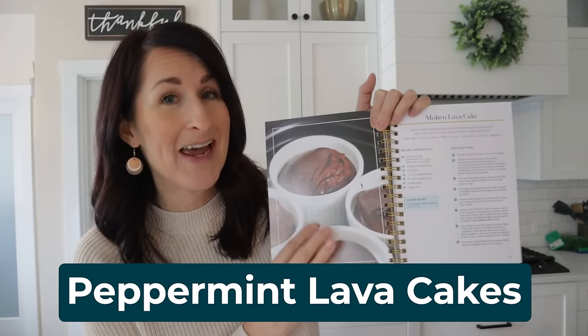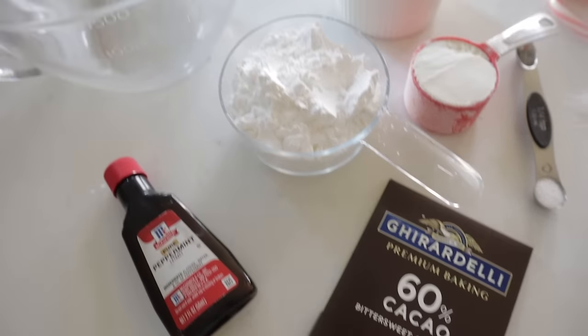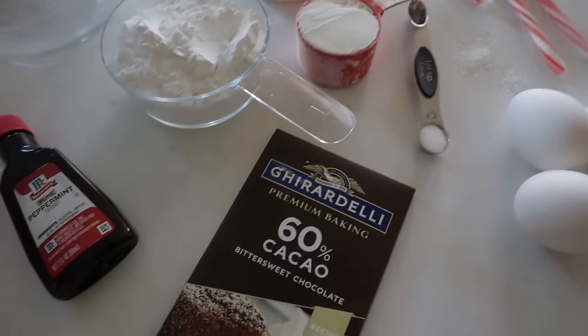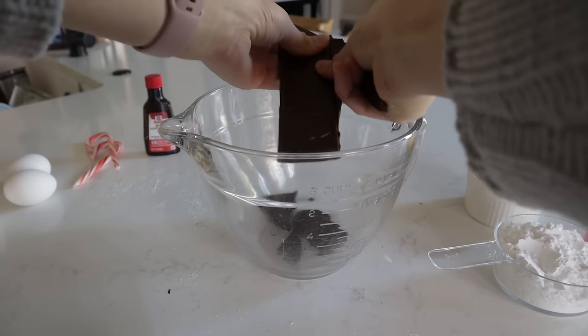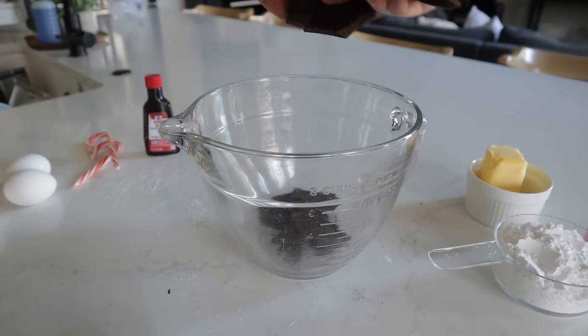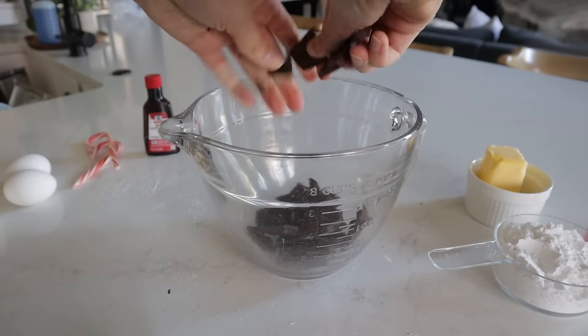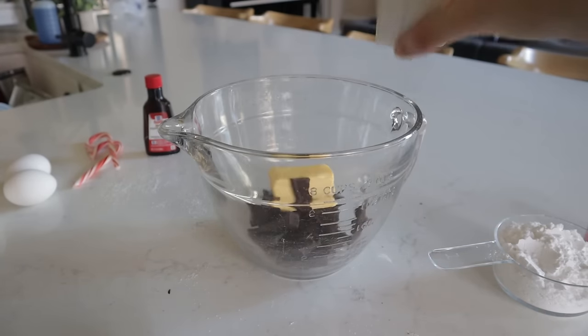This one is a variation of the Molten Lava Cakes in my cookbook on page 217 — we're making Peppermint Lava Cakes. You just need a typical array of baking ingredients plus peppermint extract and candy canes. Start with 4 ounces of baking chocolate — go for the 60% cacao, it's worth it; don't use chocolate chips, get that baking chocolate instead. Then add in 5 tablespoons of unsalted butter and melt it.